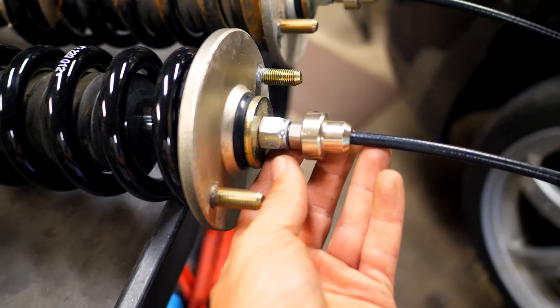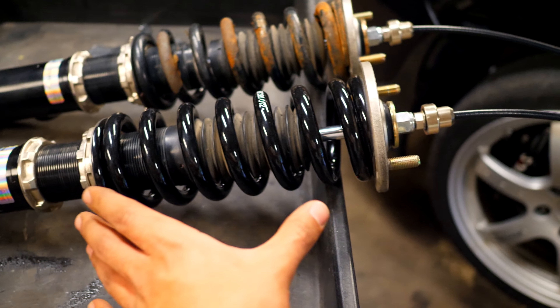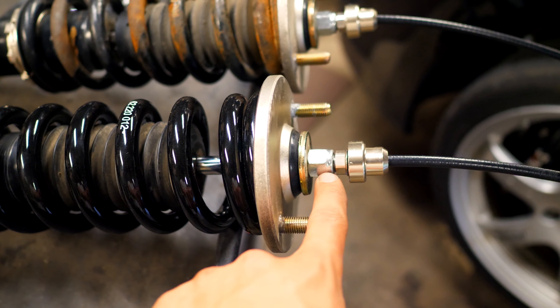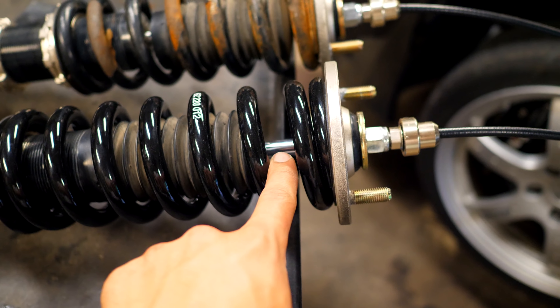I'm going to be taking these 8kg springs off this coilover and changing them out for something the same size but a little bit stiffer — this here is a 12 kilo spring. This is the exact same process for almost every single coilover. So if you have a coilover that has the spring and the shock assembly all in one unit, you can do exactly what I'm going to be showing you. There are two different ways to get access to the spring and remove it from the strut.